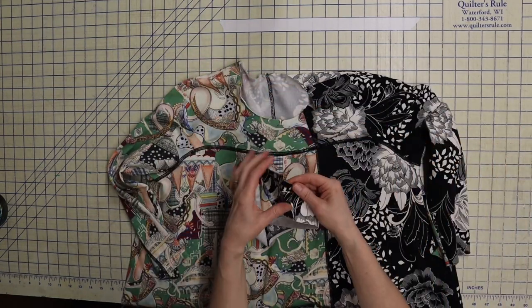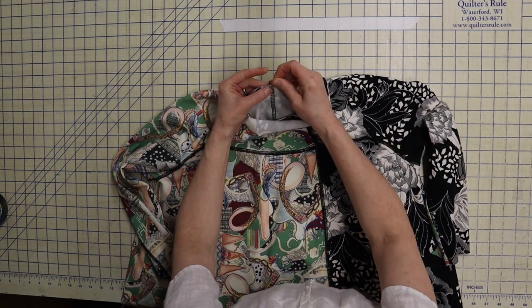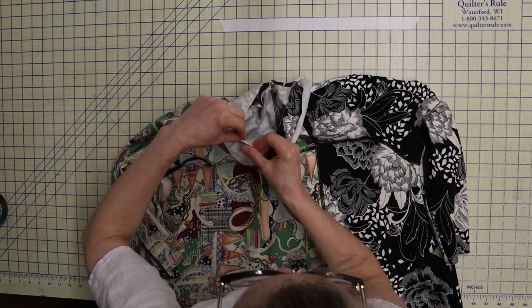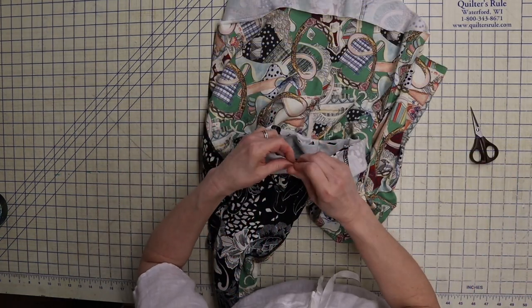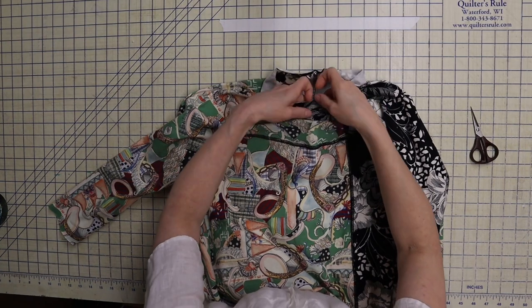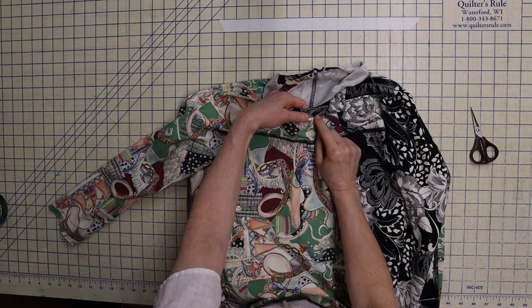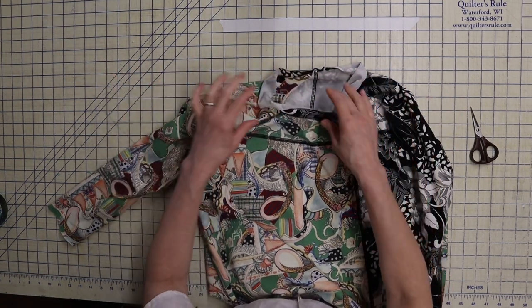The next thing is to put the neck binding on. Match up your center back, center front, and notches. You'll need to stretch the neck band to fit the neckline. The dots on your neck band match up with your shoulder seams. Once pinned, sew it, trim it down, press the seam allowance toward the neck binding, then fold it to the inside. They recommend a stitch in the ditch around the neck band — if you do that, use a stretch stitch. I'm going to cover stitch mine instead.